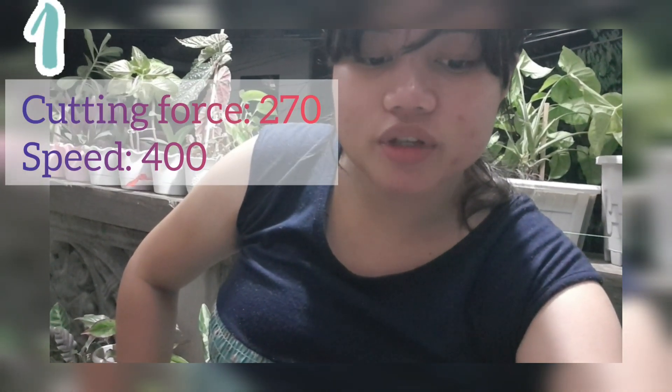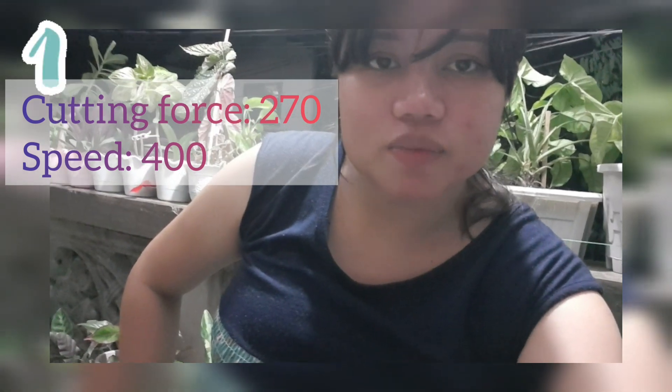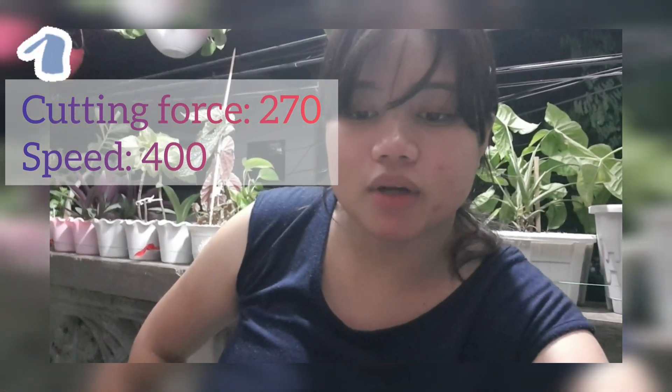Nag-three passes ako. Yung first pass is 270, and then yung speed ko is 400. Pero dahil medyo parang hindi naman sya bum-on, kasi day cut sya for cake toppers eh. Yung after ko is yung baba-on sya.